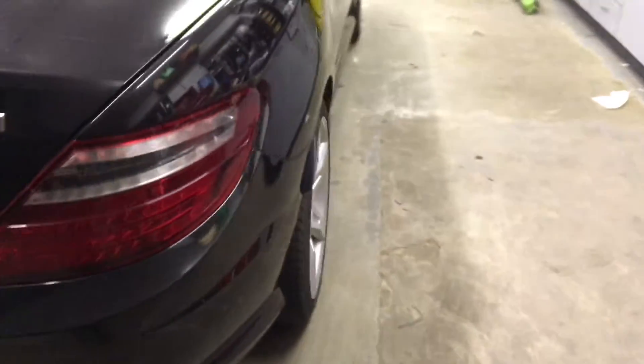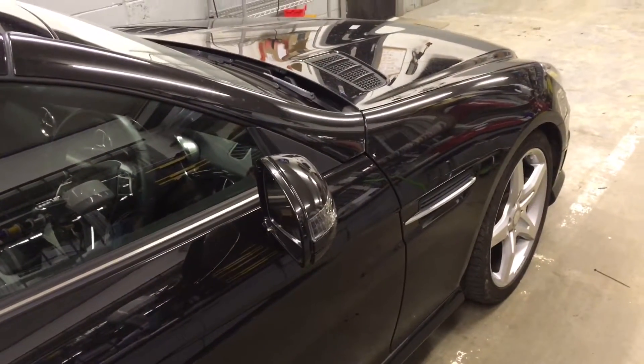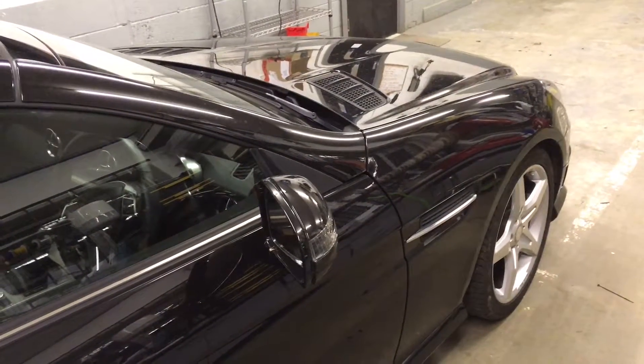For further information on fitting parking sensors on your vehicle or any vehicle, give us a call on 0114 257 1550. Thank you for watching.